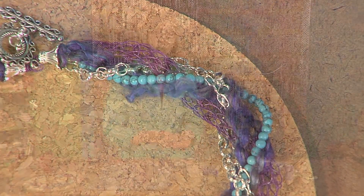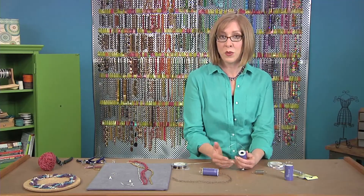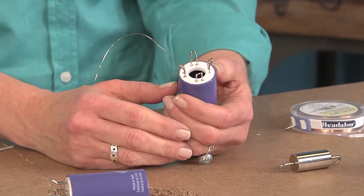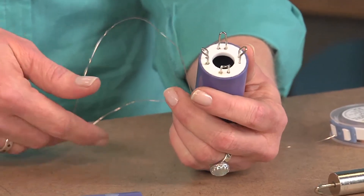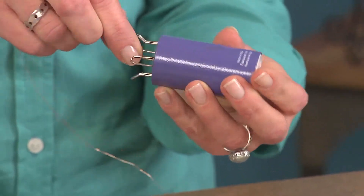Let's start out by using the knitting tool. You may remember this from your childhood — a spool knitter. It's specially designed for using with wire. I'm using 28 gauge wire and you're just going to pass it down through the center of the tool.